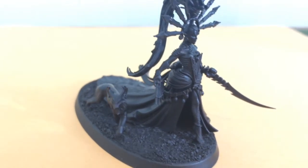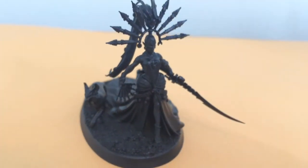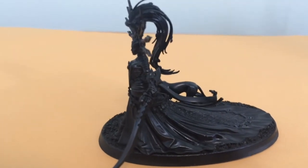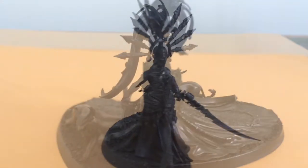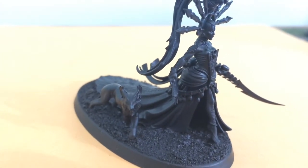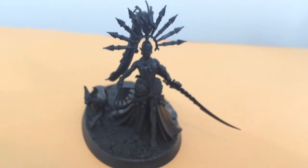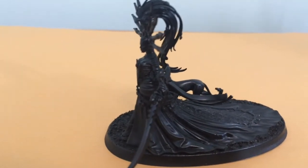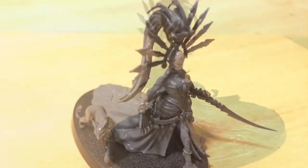Yvraine — however her name is pronounced — was a fun model to put together as well. A few finicky parts, kind of like the Avatar, but for the most part everything came together nicely. Again, dry fit everything and plan this one out a little more than the Avatar.